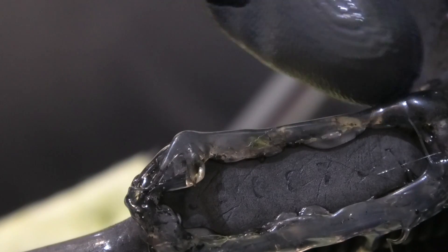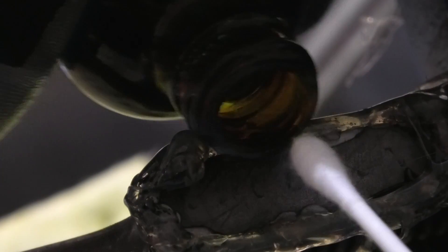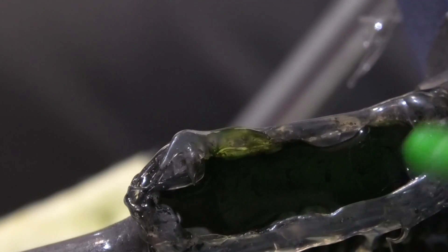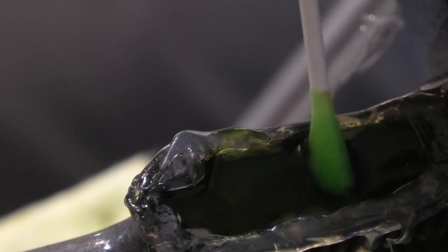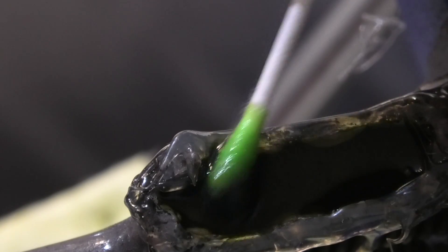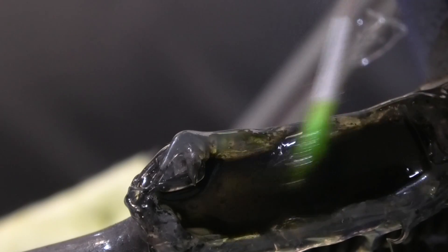Now we're really starting to see some pretty good definition. What this is doing is bringing out those changes in density between the metal that got hit with the die — the little metal stamps that gave this serial number. When that die gets hit into the metal, it pushes that metal into all the surrounding areas, and what we're left with is a little crater, a little dent. Those are left in forms that we can read as letters and numbers.